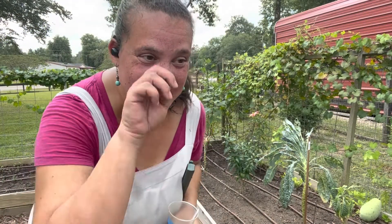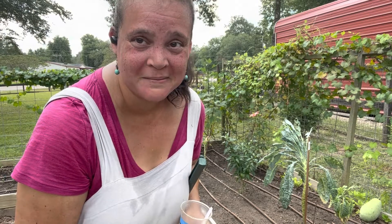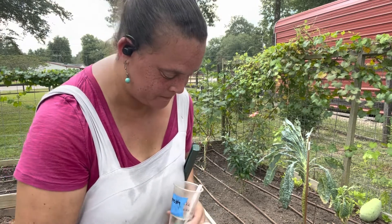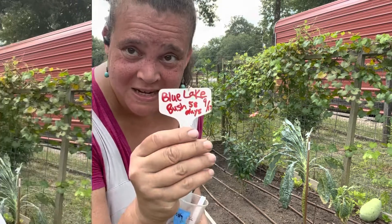It's hot today - summer came back. I think we're going to hit triple digits next week sometime - that's the middle of September. Next is Blue Lake Bush Beans - 58 days. I didn't adjust the camera so you saw none of that, which is probably fine - takes some minutes off this video.